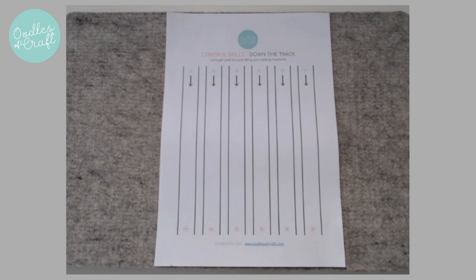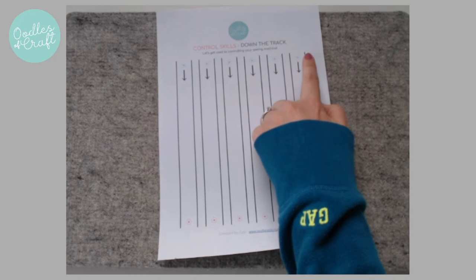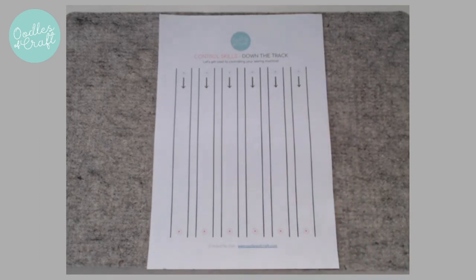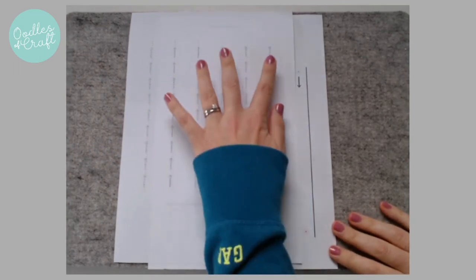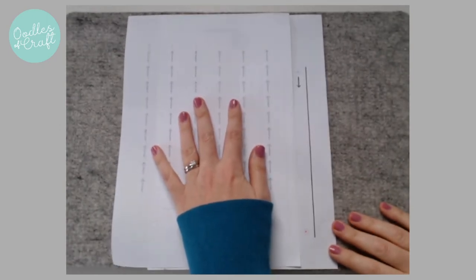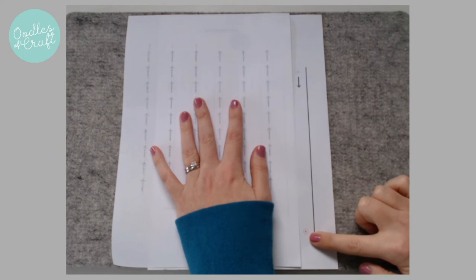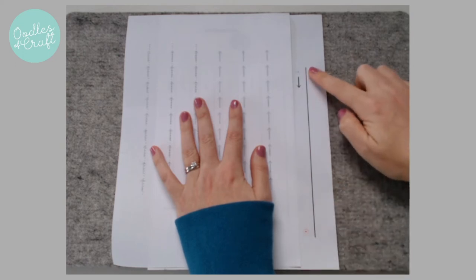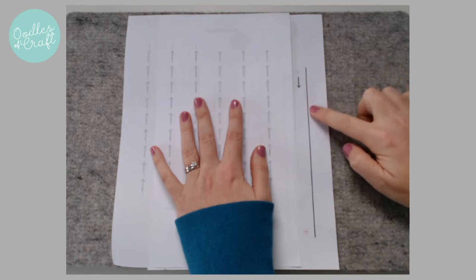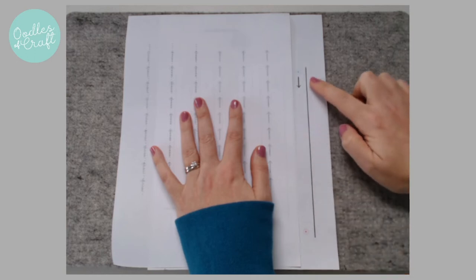Okay, this control sheet is called 'Down the Track.' Now when we're sewing, we don't generally have a nice line to follow unless we've drawn it on for ourselves. So what we're actually looking at when we're sewing is where the edge of the fabric is. So imagine this is your lovely fabric. What we're going to do is sew down this channel, just as you did before, now that you've got used to your speed. Only this time we're keeping an eye on where the edge of the fabric is compared to our presser foot.